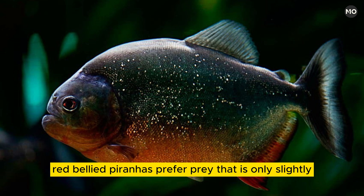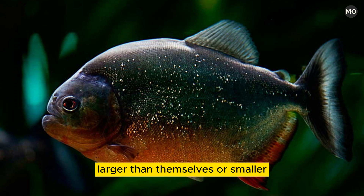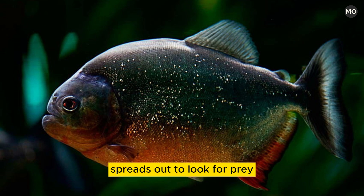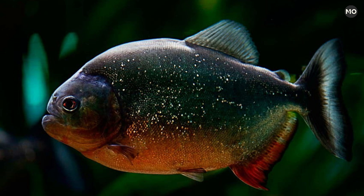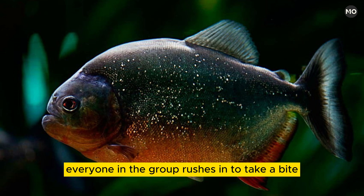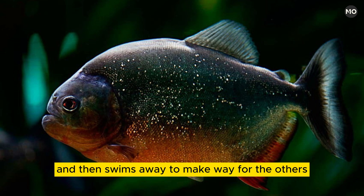Red-bellied piranhas prefer prey that is only slightly larger than themselves or smaller. Generally, a group of red-bellied piranhas spreads out to look for prey. When located, the attacking scout signals the others. This is probably done acoustically, as piranhas have excellent hearing. Everyone in the group rushes in to take a bite and then swims away to make way for the others.